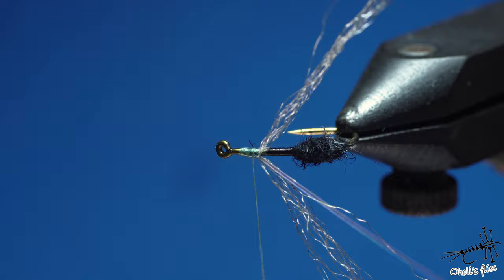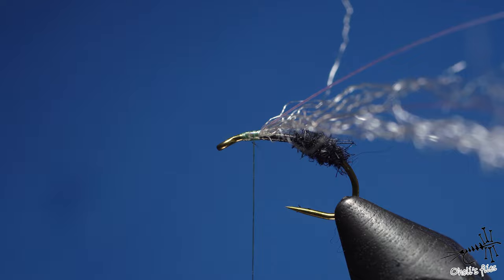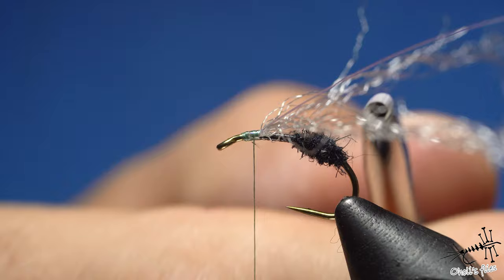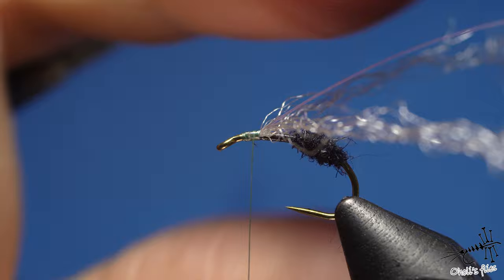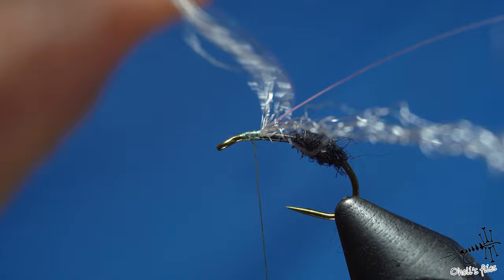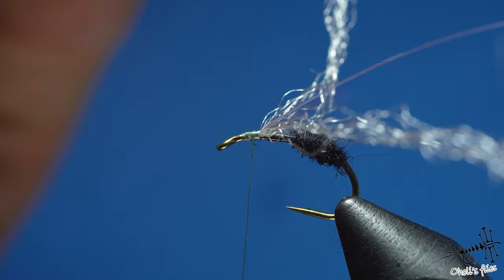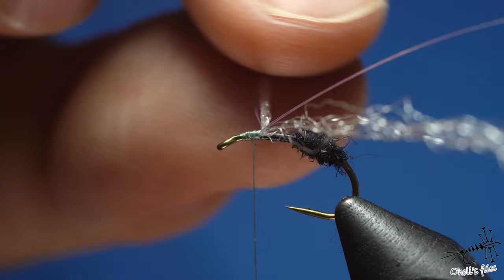Ants have rather long wings — long, shiny, and translucent — and that's everything I want to imitate with these materials. I keep the amount of para-post material low because I don't want to create tippet twist, and I do think less is more in most flies. It's easier to tie them in one by one.